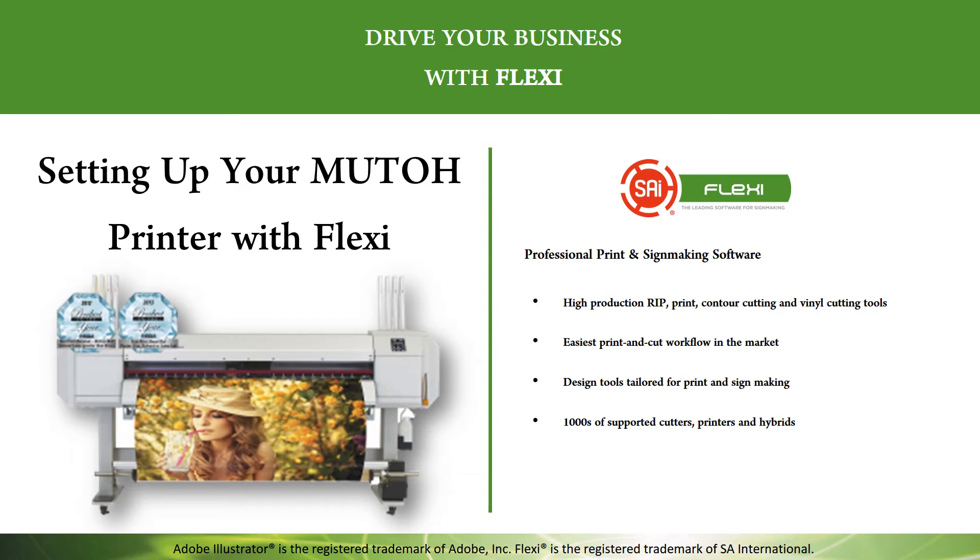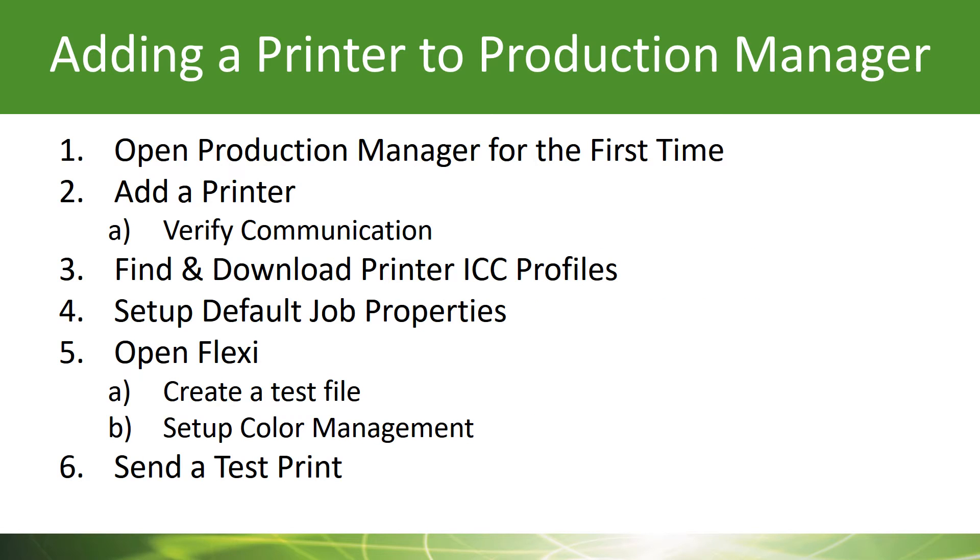Let's discuss how to set up your MUTO printer with Flexi. Here's a short list of what we're going to do in the next few moments. We're going to open up Production Manager for the first time and show you what you need to do to add your printer. We're going to find and download some printer profiles, set up default job properties, open up Flexi, create a test file, show you a little bit about color management, and send that file to your printer.